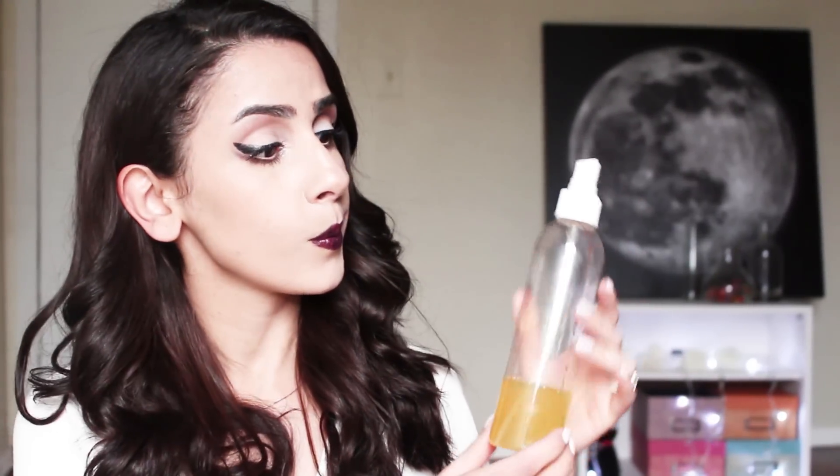I'm adding it to a spray bottle here. There you have it, your very own natural hairspray that is ridiculously easy and inexpensive to make.